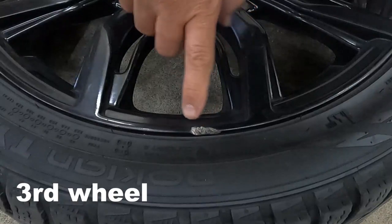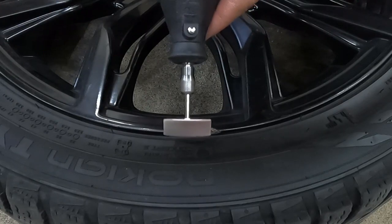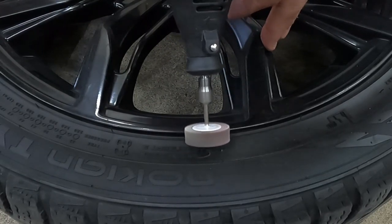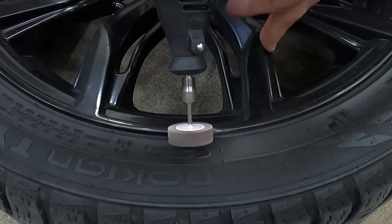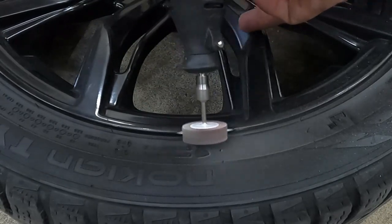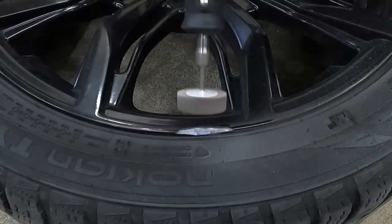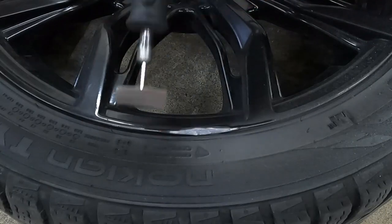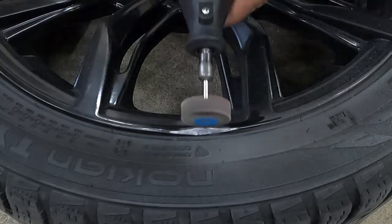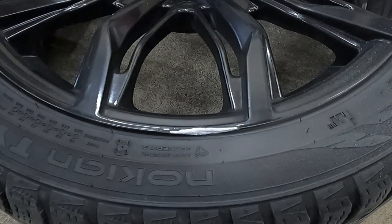This is the third wheel with one curb rash. So that's the third one done.